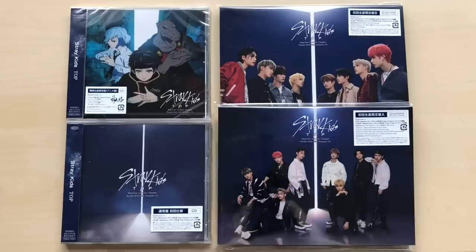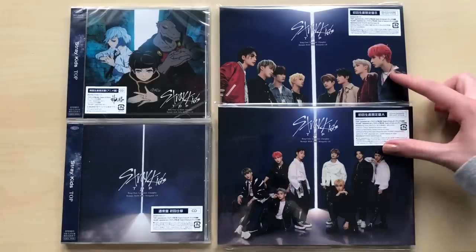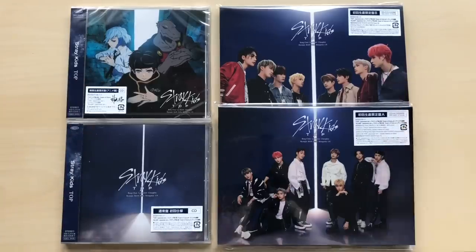Hey guys, today we will be going through Stray Kids. This is their first Japanese single, Top. We have both of the CD-only editions and then the limited editions, A and B. I did not get the cassette tape version, but it was actually sold out, which was the reason why I didn't get it. Otherwise, I probably would have gotten it.